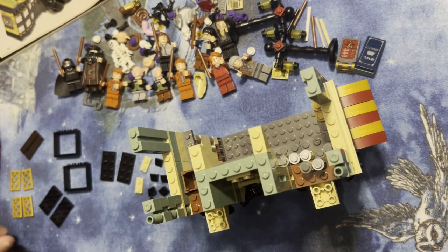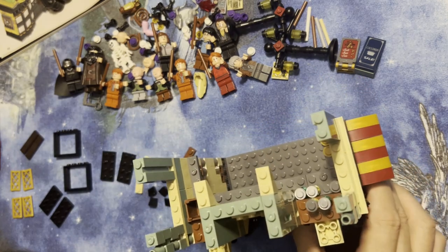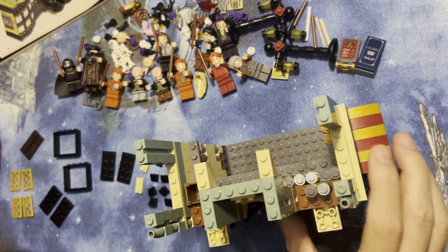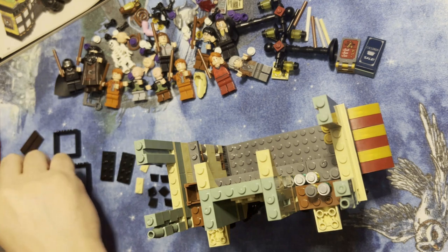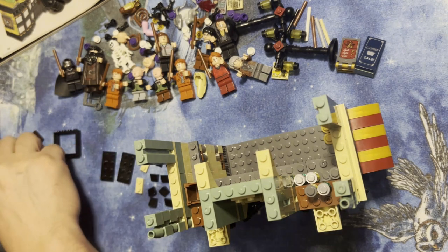Okay LEGO fanatics, we're back! We're gonna keep going — a little more light over here because I can't see what I'm looking at. Alright, so we got the house here — Ollivander's. I'm gonna keep building this, I got some parts here, so we're gonna do this.